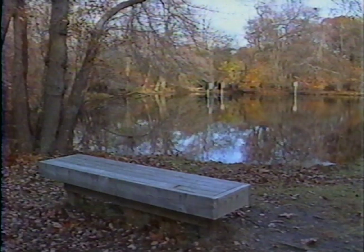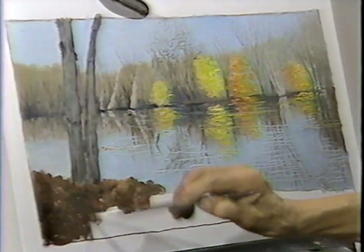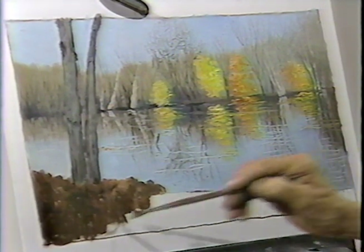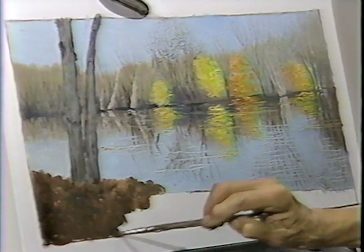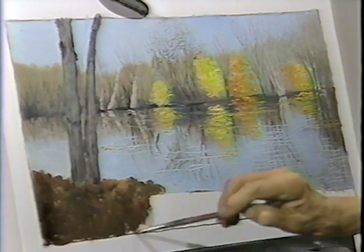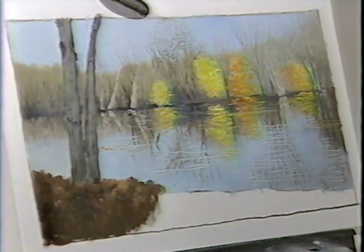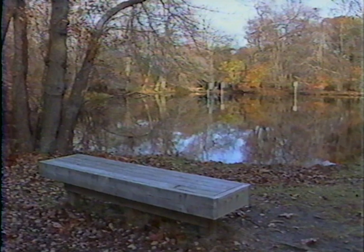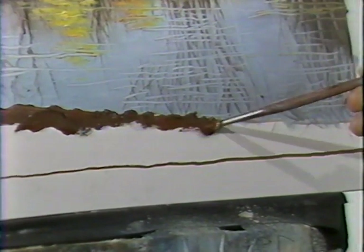I'm going to run this clear on down here and eliminate that bench — pretend the bench is actually behind me rather than in front of me. Then you'll see the composition will work better that way. If the bench had been made of twigs or stone rather than pressure-treated lumber, I would have been happier with it. But the nice part is that I have the ability to eliminate it if I don't like it. Here is the shoreline with the leaves flanking the blue, very dark, making for the dramatic feeling. This goes all the way across — an extremely simple composition.